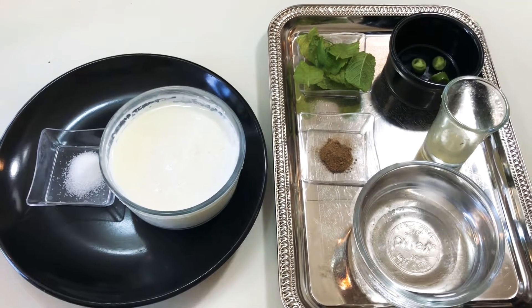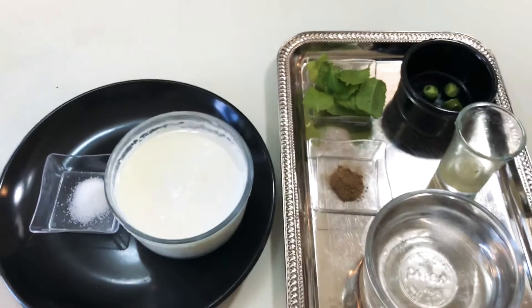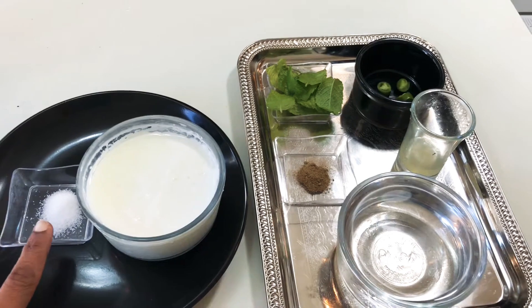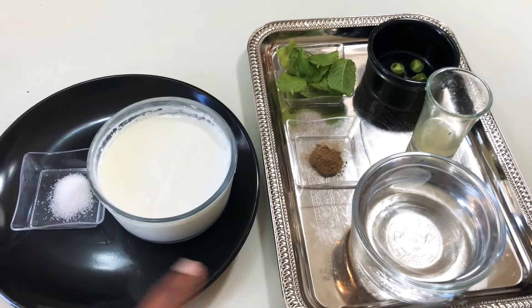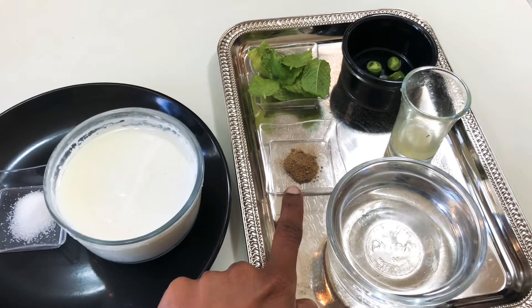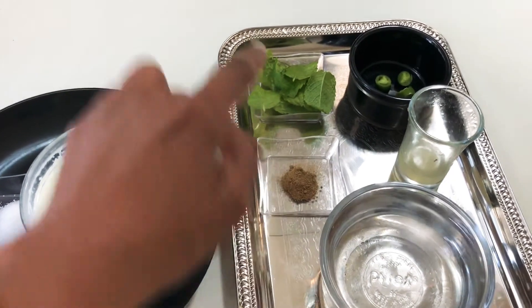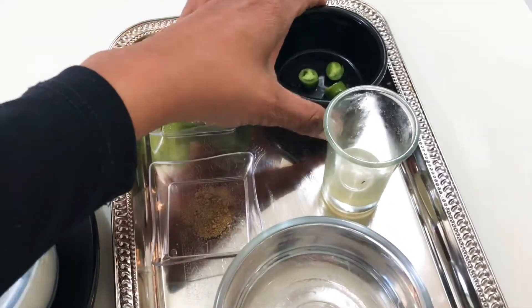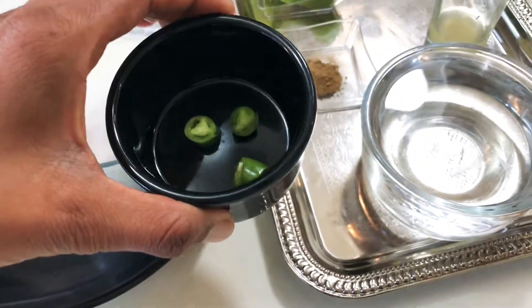Hello viewers, welcome to Sumi and Siddhar channel. In today's video I am going to show you how to make a spicy mint lassi. To make a spicy mint lassi we need a cup of yogurt, a quarter teaspoon of salt, one cup of water, quarter teaspoon of chat masala, and 10 mint leaves, and half a green chili cut into small slices.